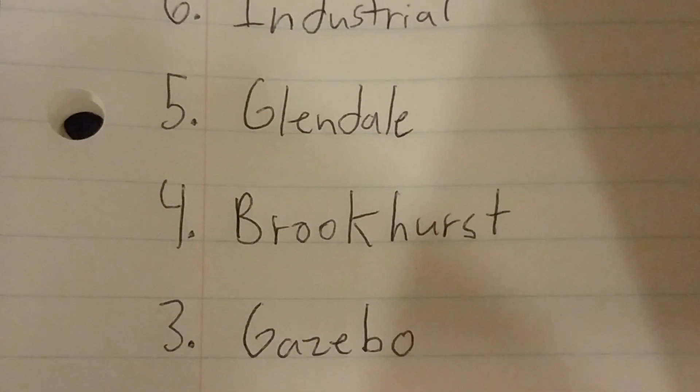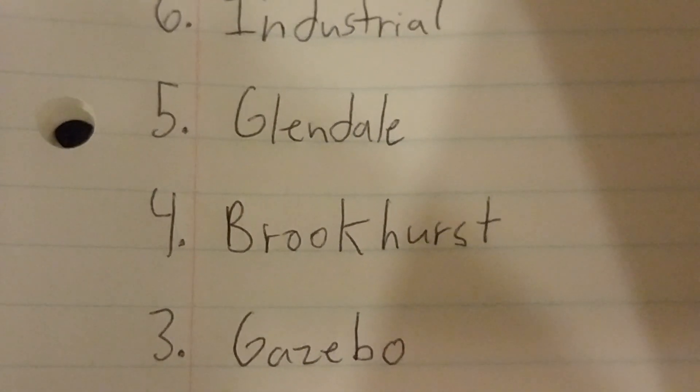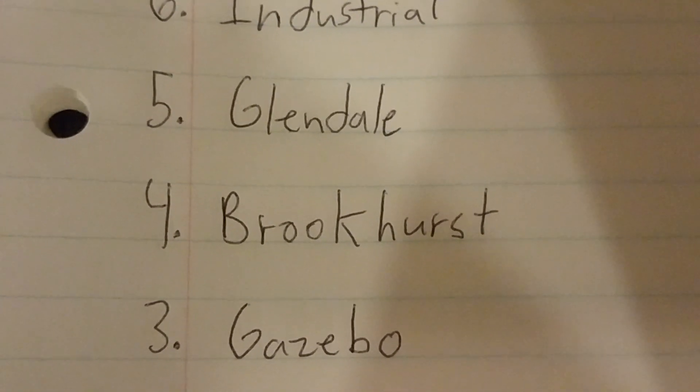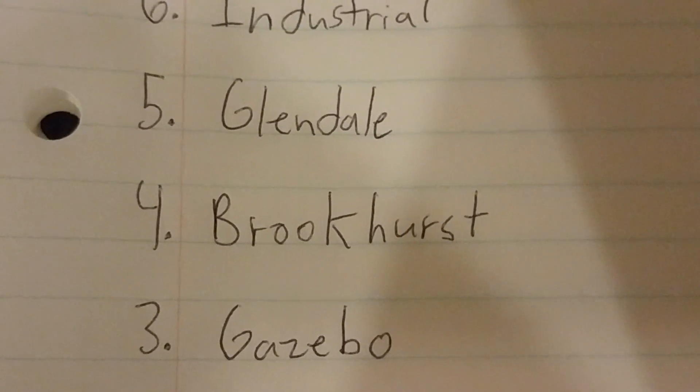Number 3 is the Gazebo. The Gazebos are good because they blow a ton of air, so they're really cool fans. People should buy the Gazebo.